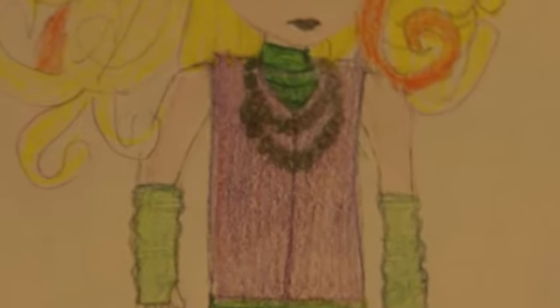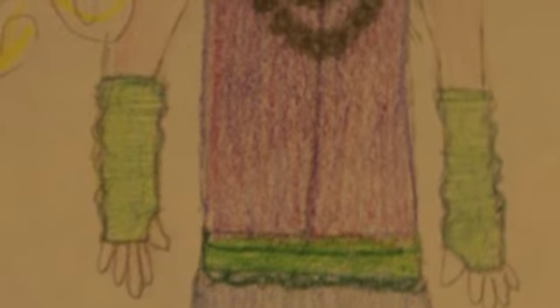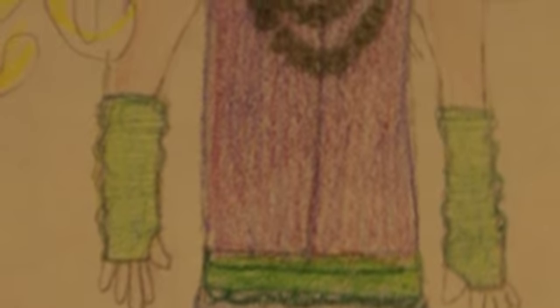Let's zoom into the shirts first. Underneath the purple vest is a green tank top — it's like the one pictured. This tank top is not only green, but it is striped and it has a turtleneck collar. This is attached to the tank top.